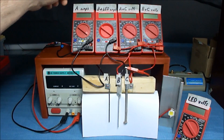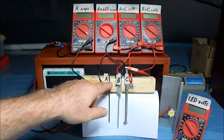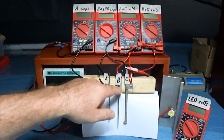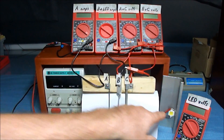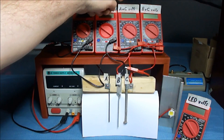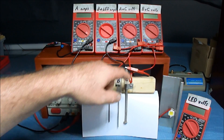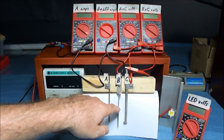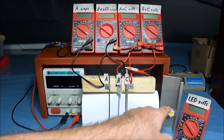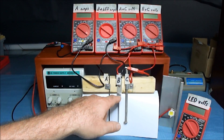What I have here: I have an amp meter to measure the amps going to A, then I have an amp meter to measure the amps going to B, which is also the amps going through the LED. This meter is the A and C voltage potential across the cell, and I have B and C voltage potential through the cell. This meter is going to measure the volts across the LED, which is also the potential between A and B.